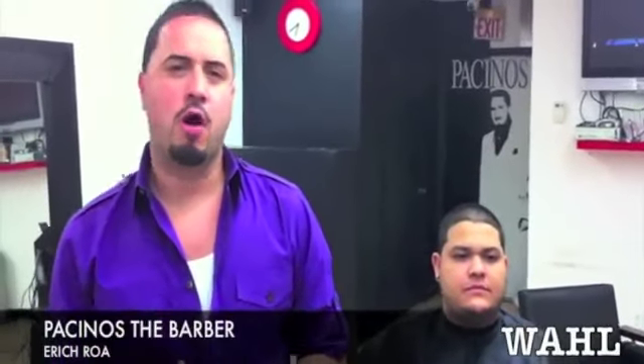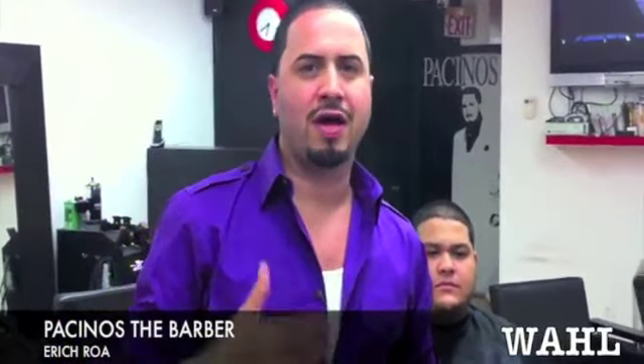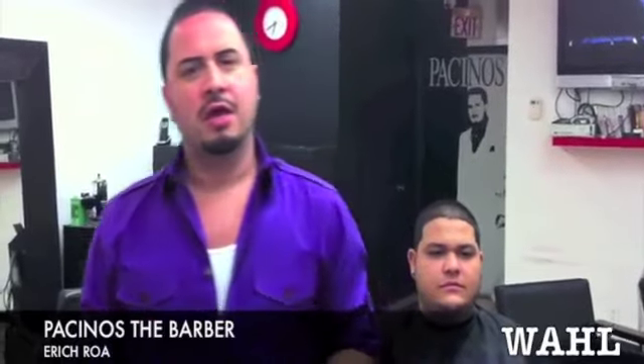It's Eric, aka Pacino's The Barber — Wahl instructor, Wahl educator, Wahl platform artist — giving you guys a couple tips on this Wahl Hero that just came out.